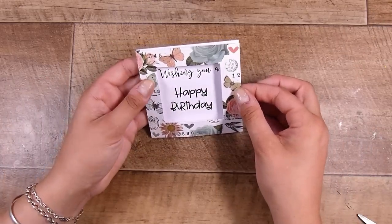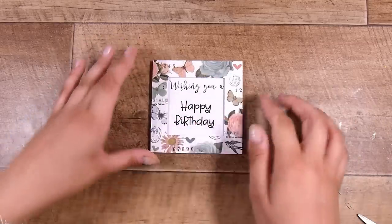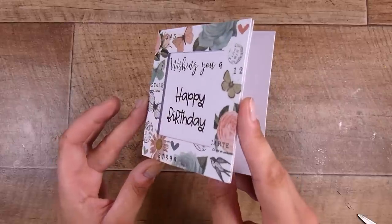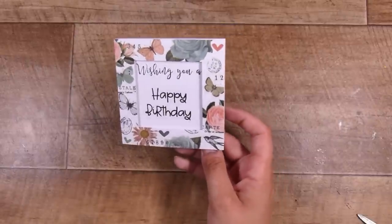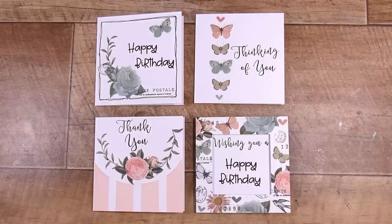Of course you could do this with any stamps, any stickers, anything that you have. I hope that you've enjoyed this little set — I had so much fun putting this together for you. There will be links down below, as well as a link to the Buy Me a Coffee page if you'd like to support my channel. Thank you so much and I'll see you next time, bye!